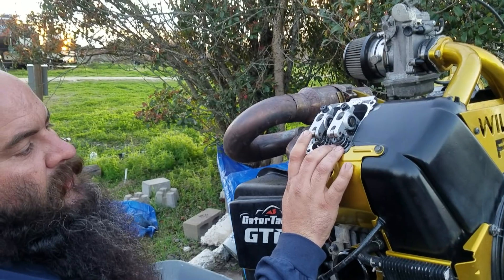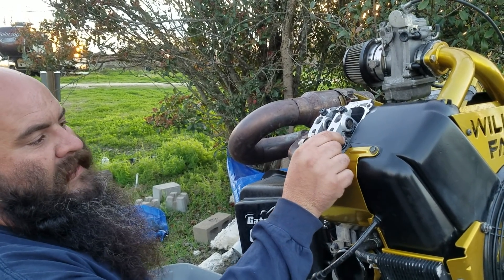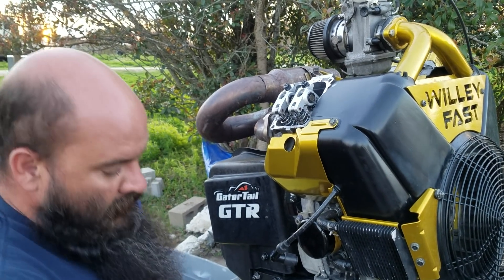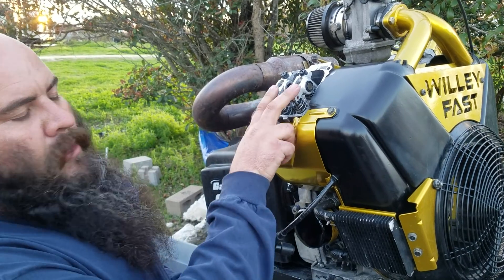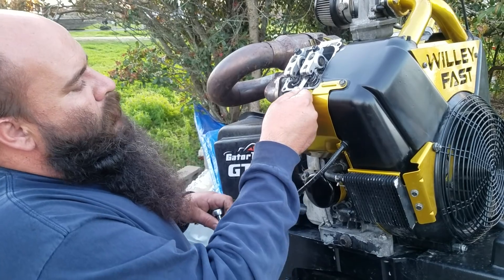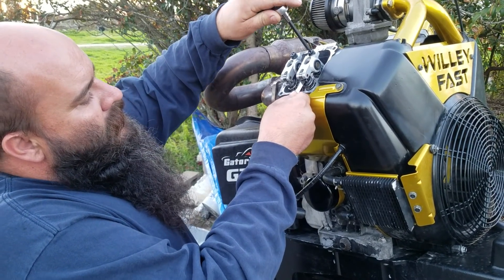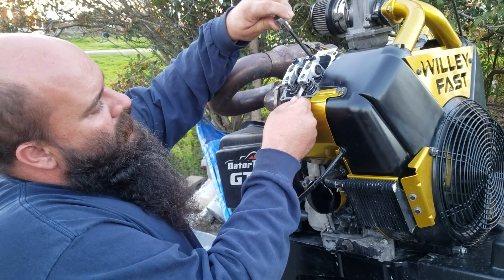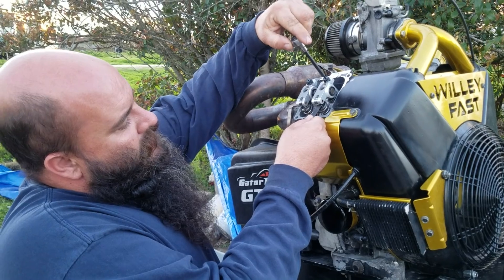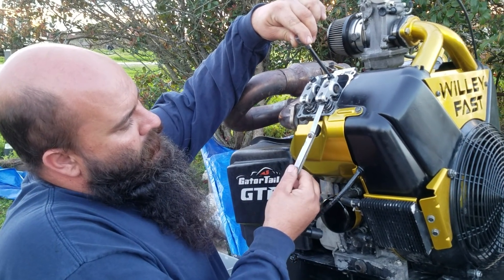When the exhaust valve first starts to move, stop right there. Now we set the intake. On the Topworks, we run 5 thousandths. On the rest of them, I usually run 6 thousandths. What you're trying to do is get a real tight squeeze where it just barely starts to grab that tip and it'll barely hold it, but you can pull it out real easy.